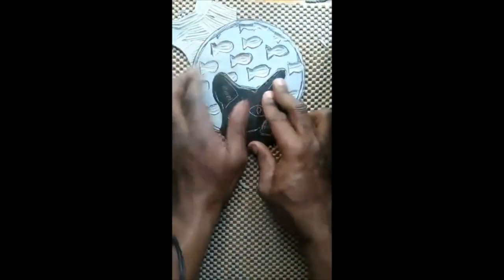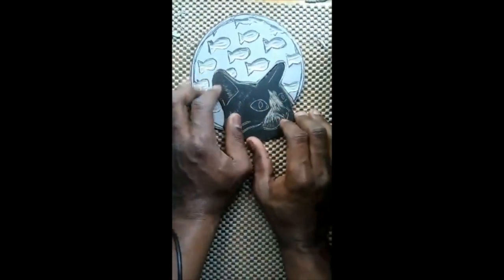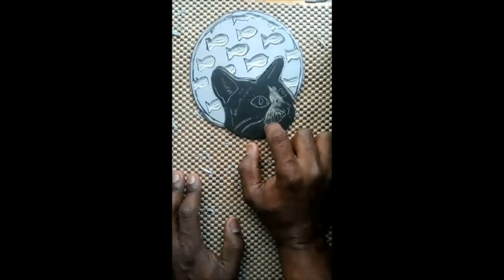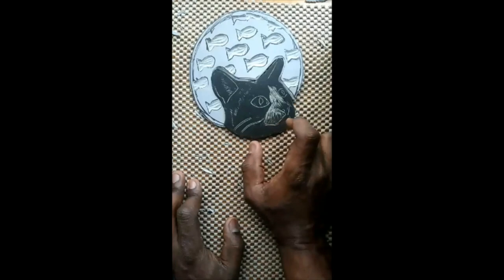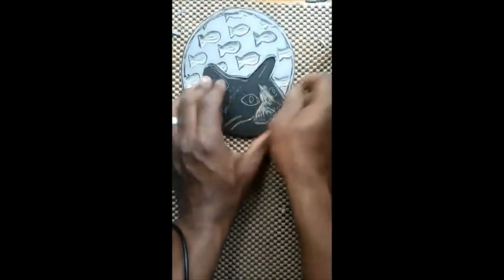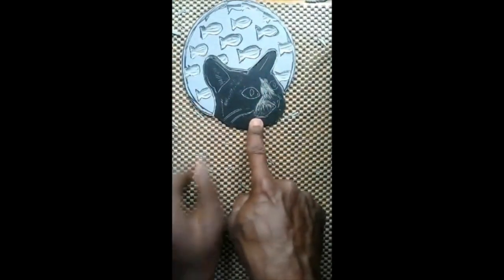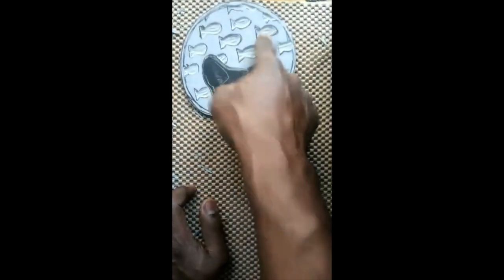This fits in there real snug, just like that — and that's what we want. This piece is going to be one color and this is going to be another color.